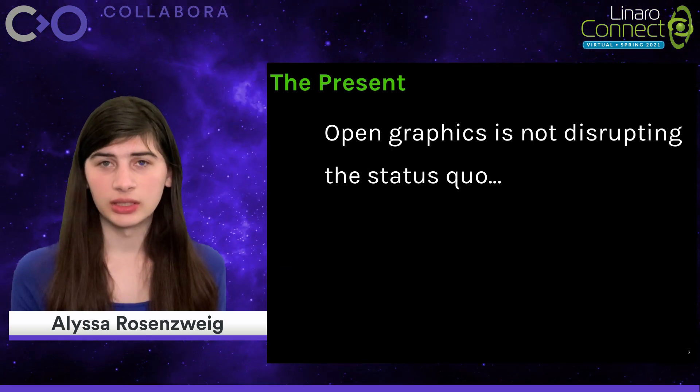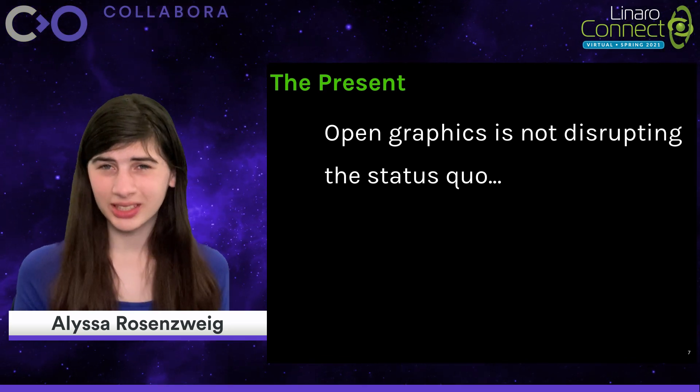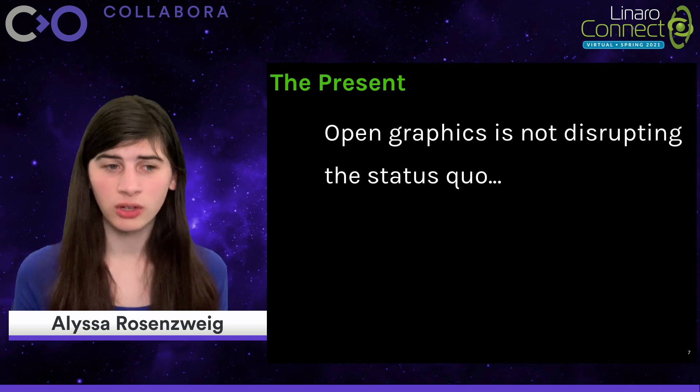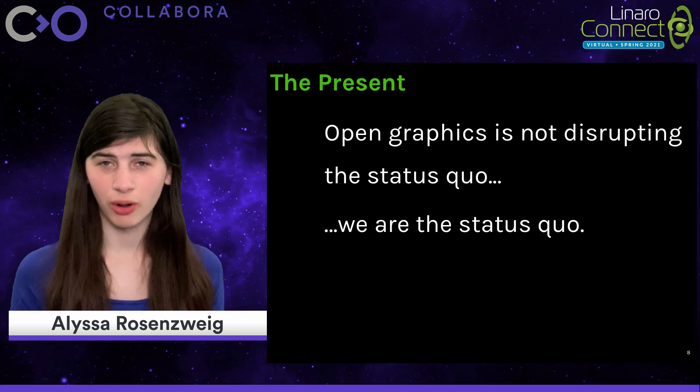The fact remains: open graphics is not an underdog disrupting the status quo, at least not anymore. We are the status quo, whether you're a part of us or not.